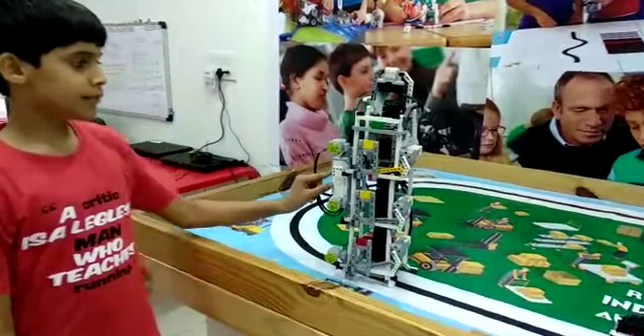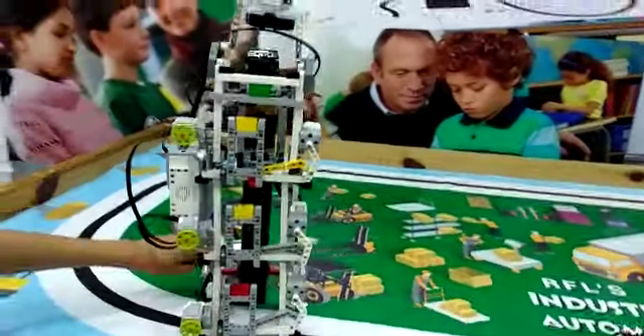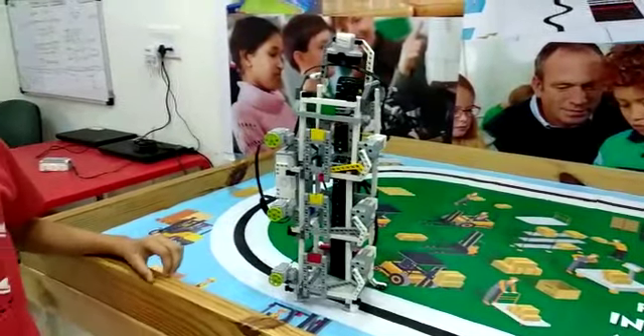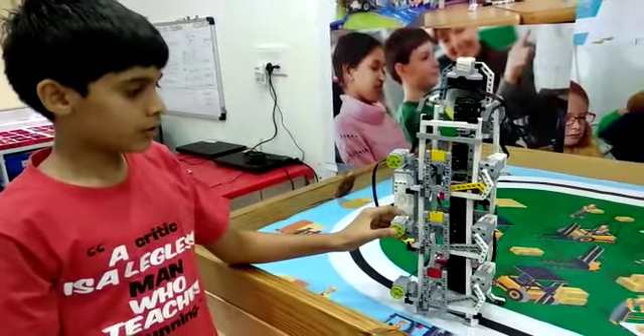I use EV3 brick, three touch sensors, three medium motors and one large motor, one conveyor belt and other non-electrical components.